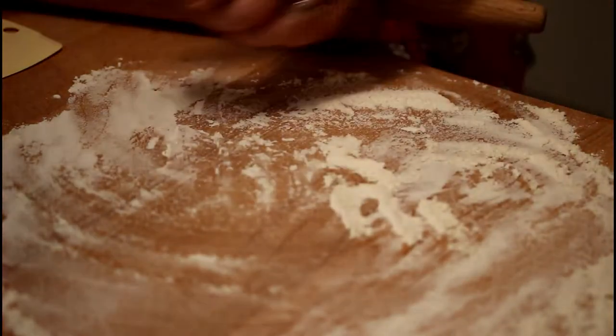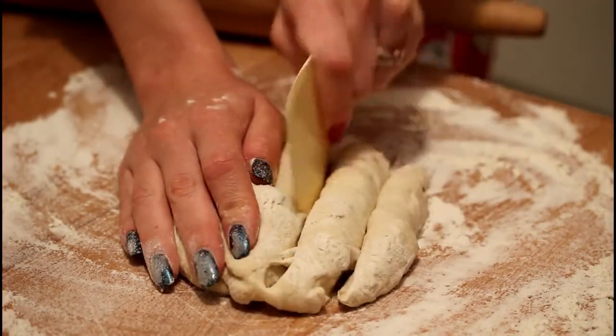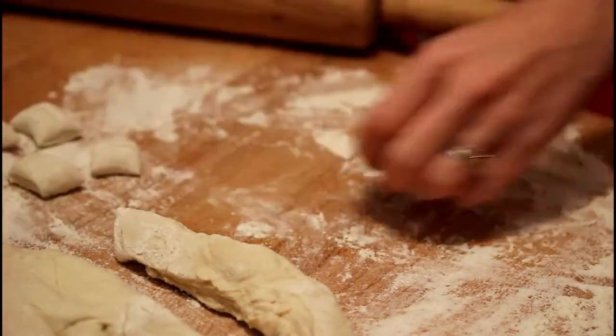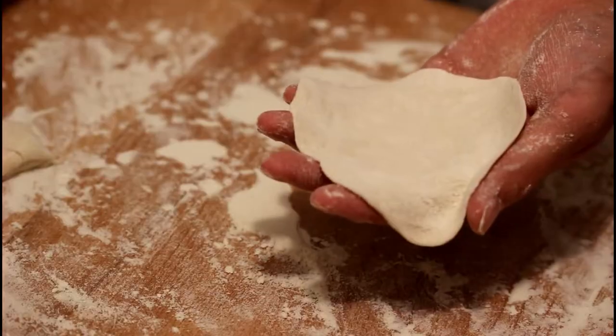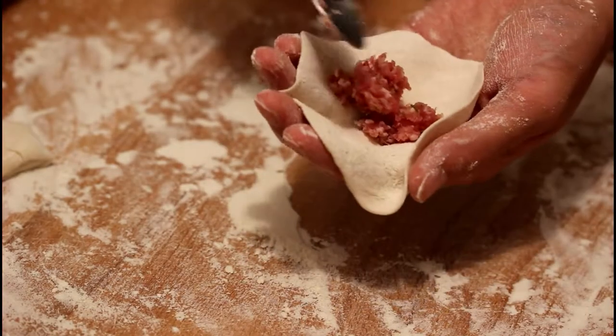Now it's time to transfer our ball of dough onto a floured surface and cut approximately 2 cm sausages out of it. Roll them up and cut them again into approximately 2–3 cm squares. Make the squares into little plates and fill them with a teaspoon of filling.